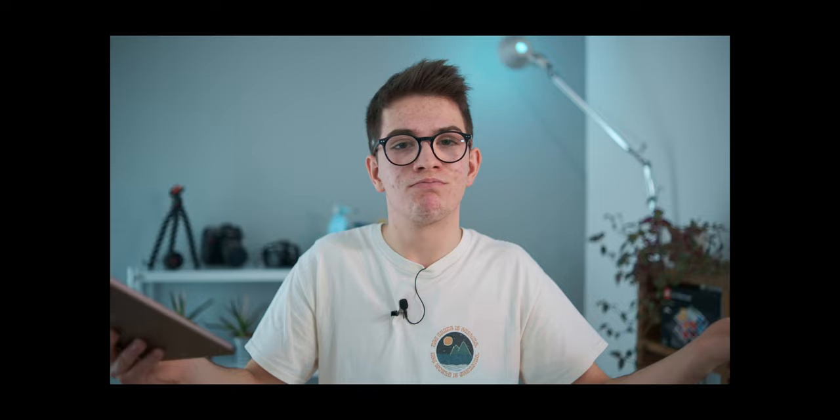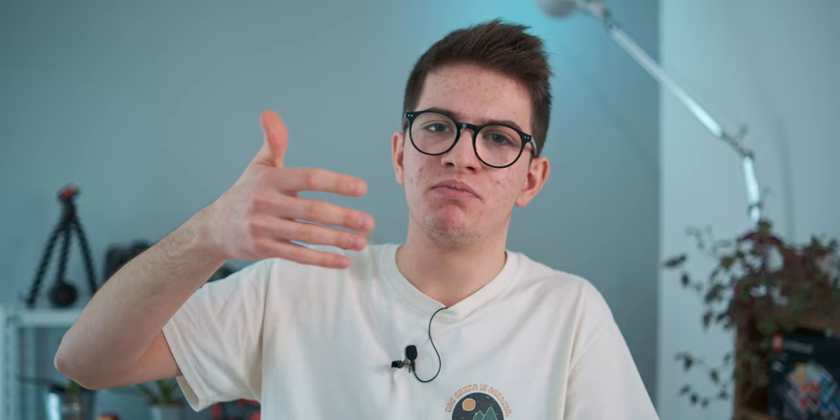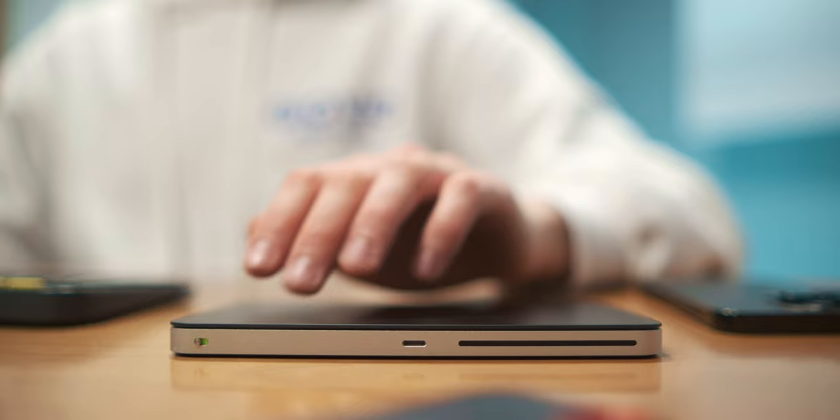Now, the price of the Apple Magic Trackpad: in euros it's €135 for the white version and €155 for the black version — a €20 difference between the two colors. In dollars, it's $129 for white and $149 for black. That's definitely a high price — you can get a professional mouse for less than €100 or $100. But in my opinion, if you enjoy using the trackpad on your MacBook, this will be a great choice. If you don't enjoy the MacBook trackpad to start with, this product is probably not for you.